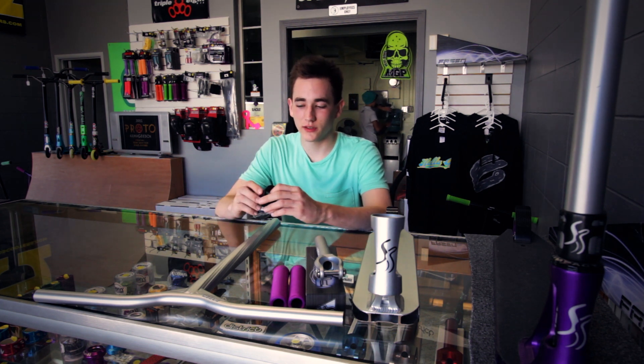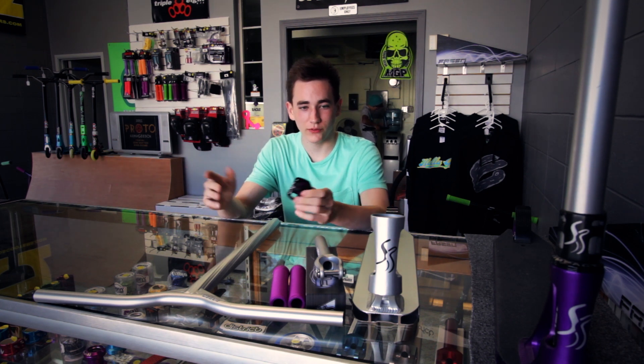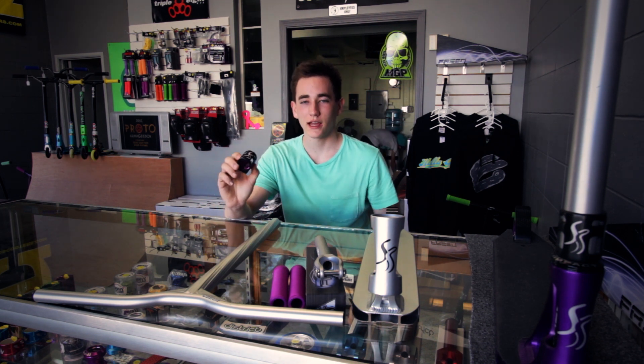Hey guys, Johnny Master here at SpeedScooterTV, and today I have part three of my Fasten review series. As always at Grunge Scooter and Skate down in Lincoln — all their info will be in the description about the shop, so make sure to go buy all your street parts there. So today I have the Fasten Clamp.